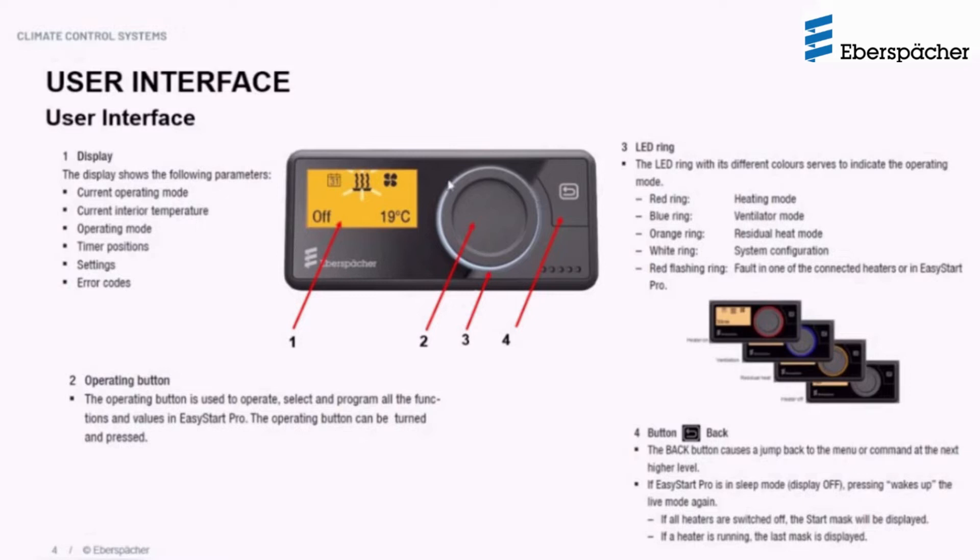There is an LED ring around the operating button that lights up in different colors indicating the heater status. If the LED ring is red, that indicates heating mode. Blue indicates ventilation mode. Orange indicates residual heat mode. White occurs when the controller is initializing for the first time. In case of a fault, the LED ring will turn red and flash, indicating the heater has encountered a fault and will switch off. This LED ring is an added feature not available on previous controllers.